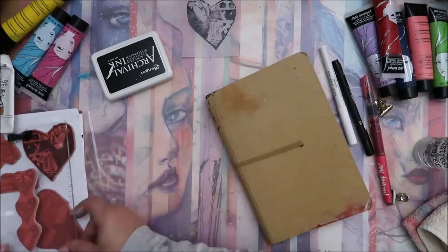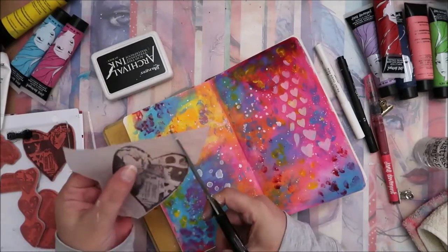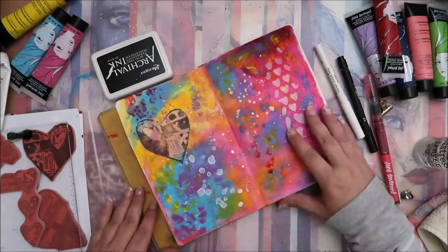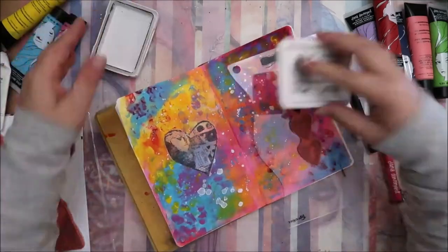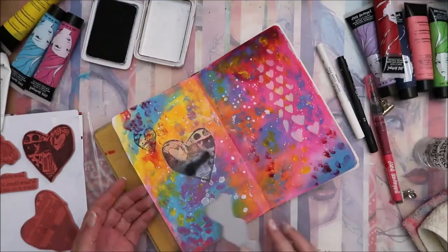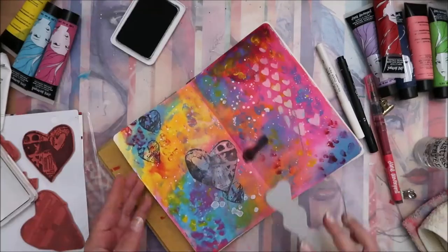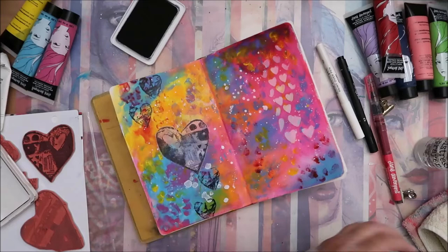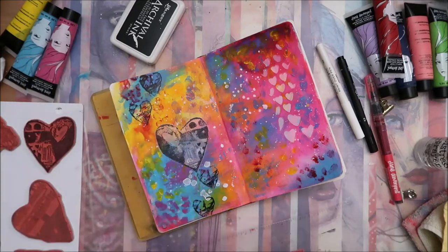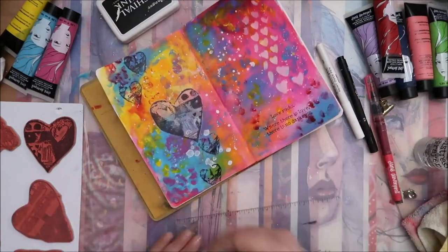I decided I would like to have more hearts, so I inked with archival ink and used a Dina Wakley heart stamp set. I cut it and also used other hearts from that stamp set for the background, because I noticed the stamp set wasn't going to show much if you don't add something else. So I decided to stamp them around the focal point — the big heart.